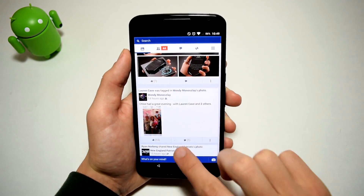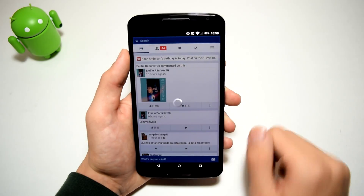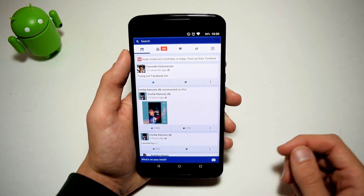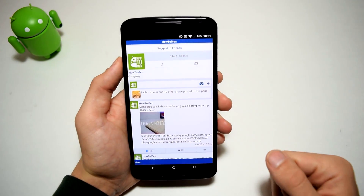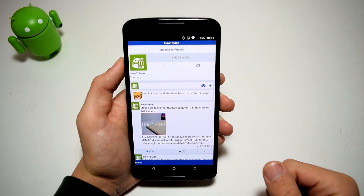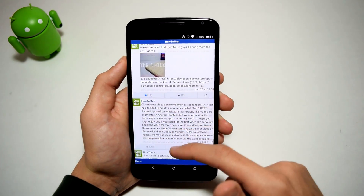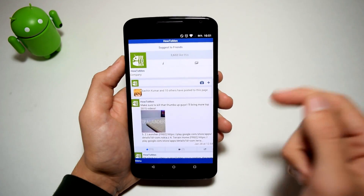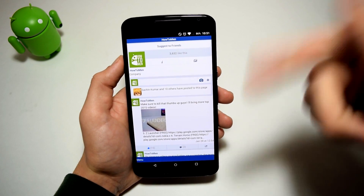And yeah, let's go all the way to the top. And there you go — boom, I can like it. I do have a Facebook page by the way — it's called How2Man if you want to go follow that. I post some updates about what's going to happen on my channel and some great stuff in there. Check it out. It's free. Download the APK in the description — why not?